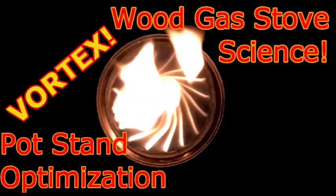This concludes Wood Gas Stove Science Pot Stand Optimization. Thank you for joining me. Goodbye.